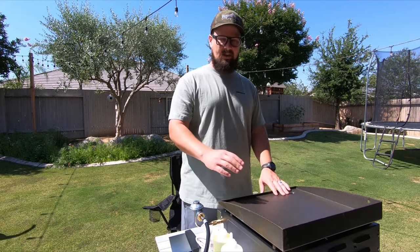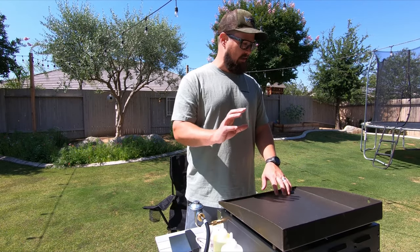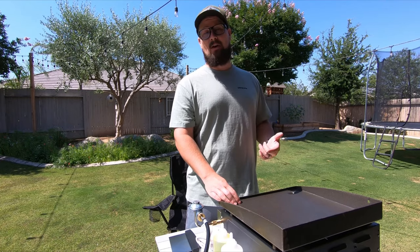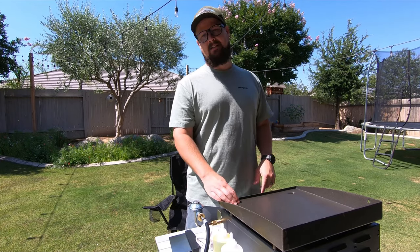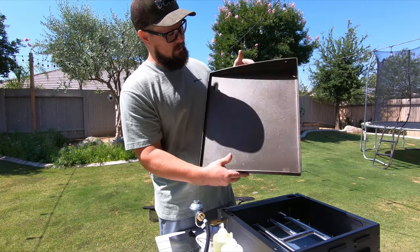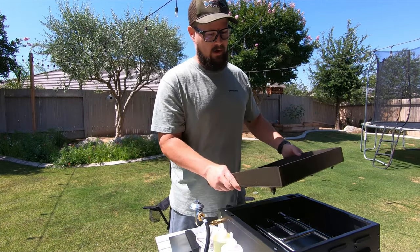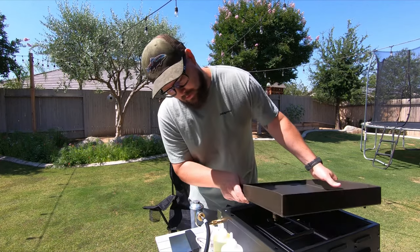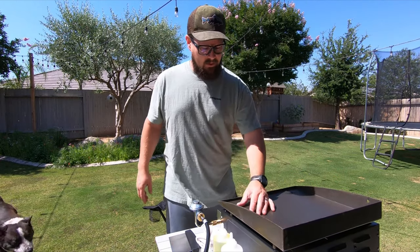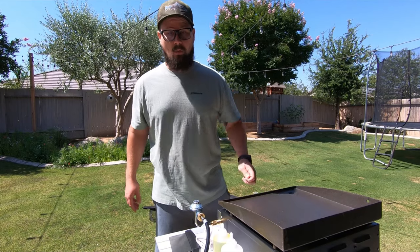Welcome back to the channel. Today I just picked up a new 17-inch Blackstone griddle and I'm going to show you how to get started by seasoning this cooktop. You can see it's a very raw cooktop, straight from the factory. I went ahead and hit it with some dish soap and water to clean it all up, which is going to be one of the few times that you actually use soap and water on your griddle.